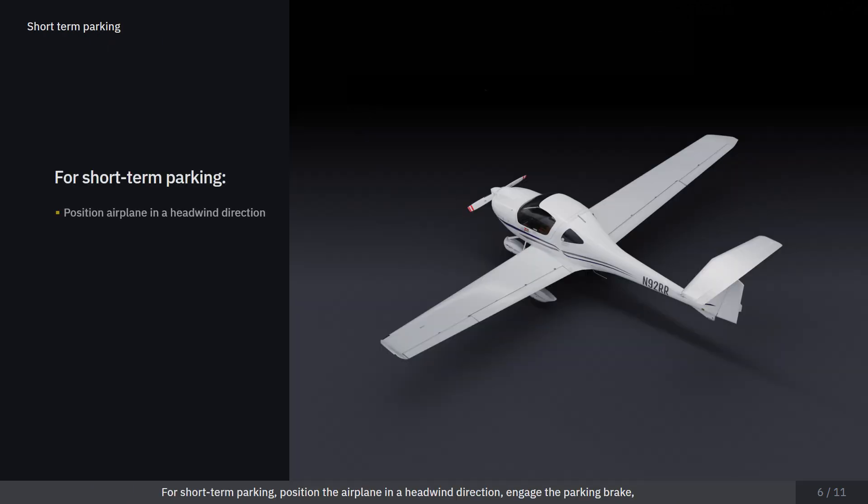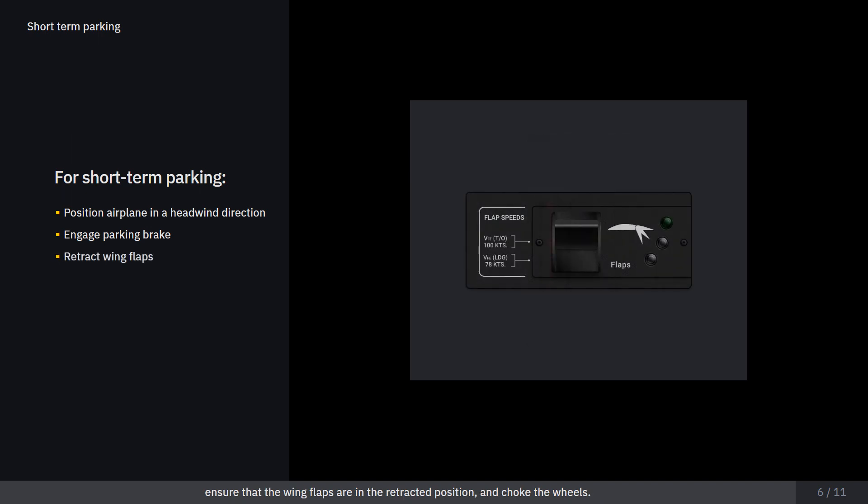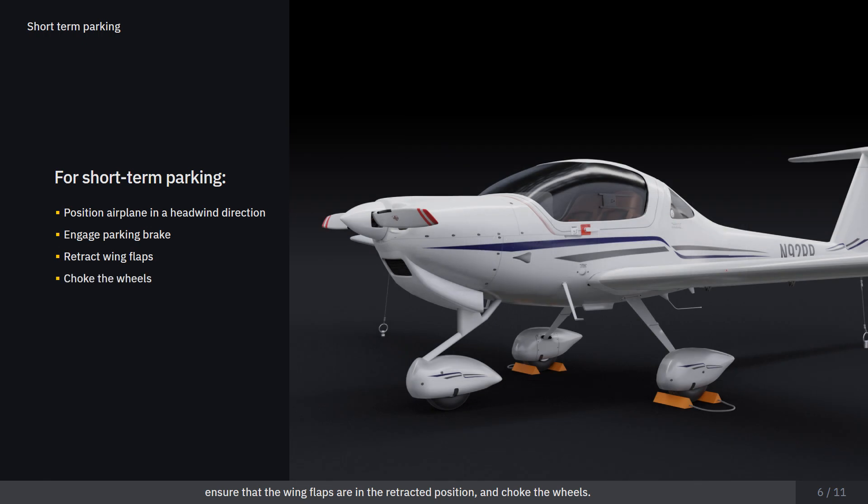For short-term parking, position the airplane in a headwind direction. Engage the parking brake. Ensure that the wing flaps are in the retracted position, and chock the wheels.